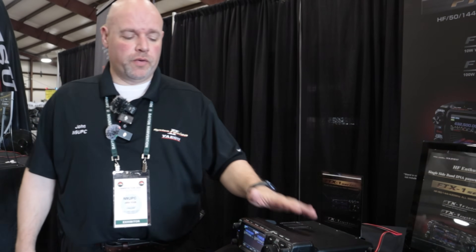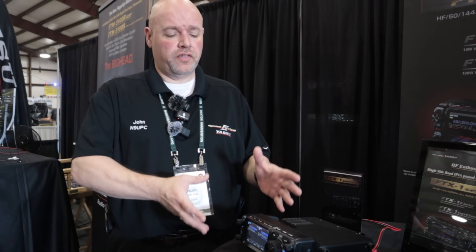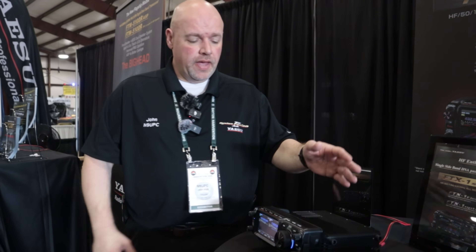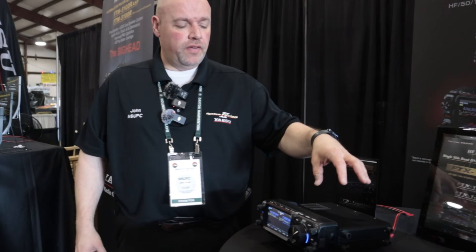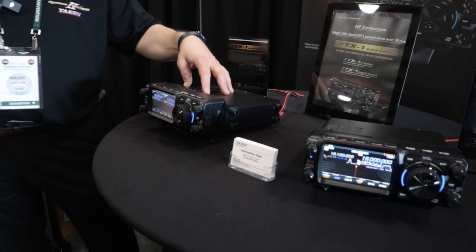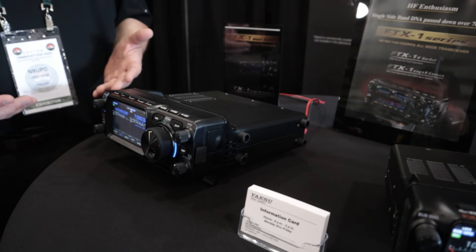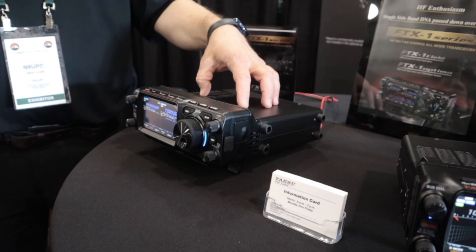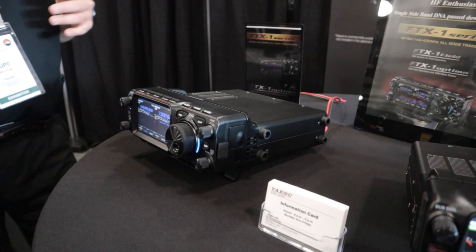This is the FTX-1 series. We're calling it a series because it really is not just a radio - it is a series of radios. This model is the FTX-1 in the Optima version. The Optima version is the FTX-1 paired with the SPA-1 as a package deal - you get the whole complete radio set with it.